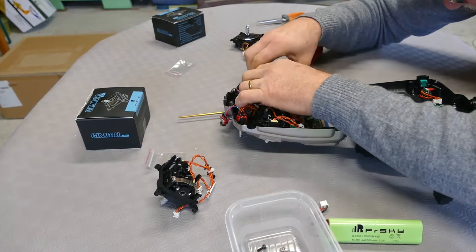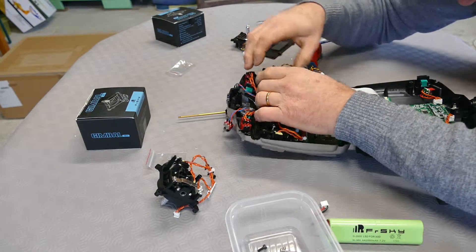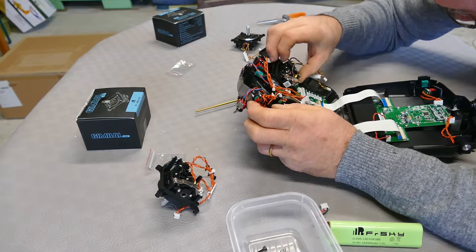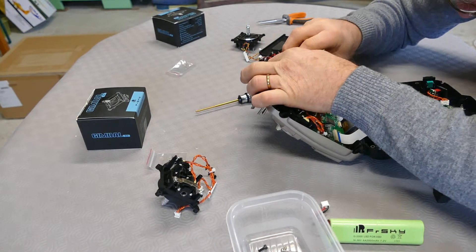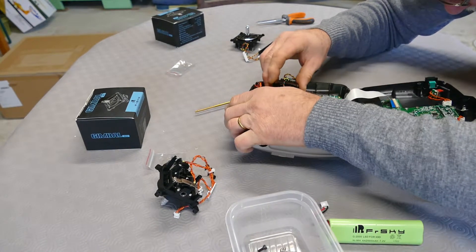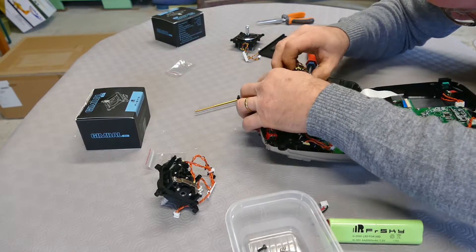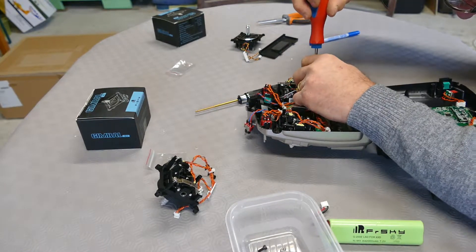It doesn't work this way — it should work this way. It should work this way, and this one, and this one. That's okay, it should work this way completely.